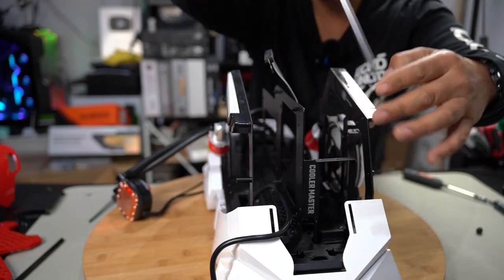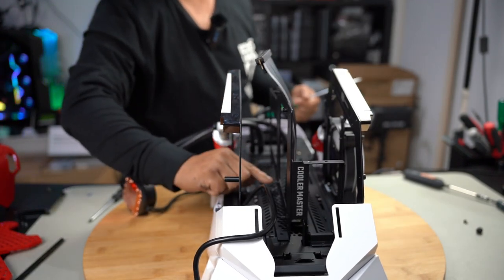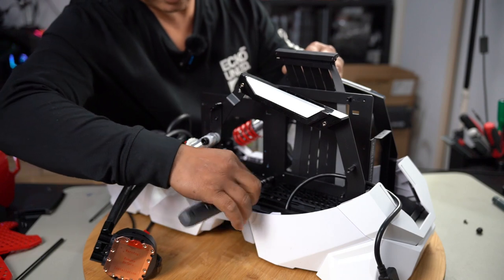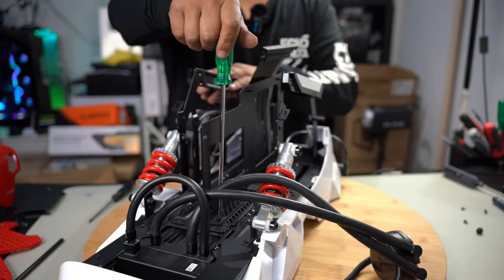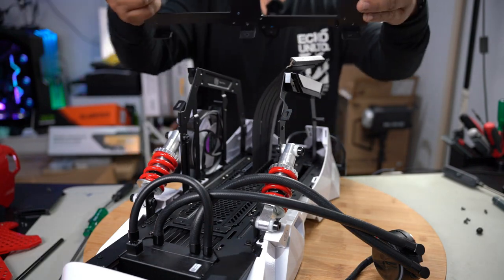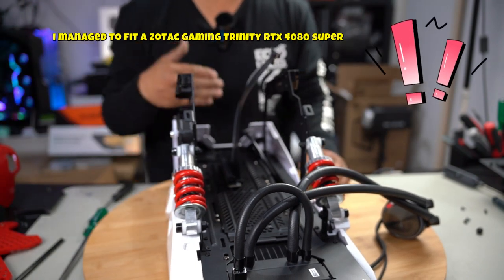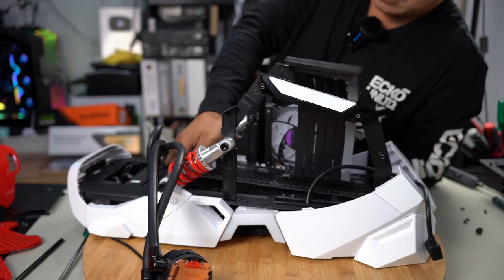Unscrewing the center panel screws now — undoing the other three. In order to remove one screw we have to remove the motherboard standoff because it's in the way. Get a 5mm hex and remove the motherboard stand first so you get access to the screw — the last thing you want is to thread your screw coming out at an angle. Once that's removed you can get to the screw quite easily. With the last screw undone, this entire piece comes straight out — that's how you install your motherboard first and then put it back in.